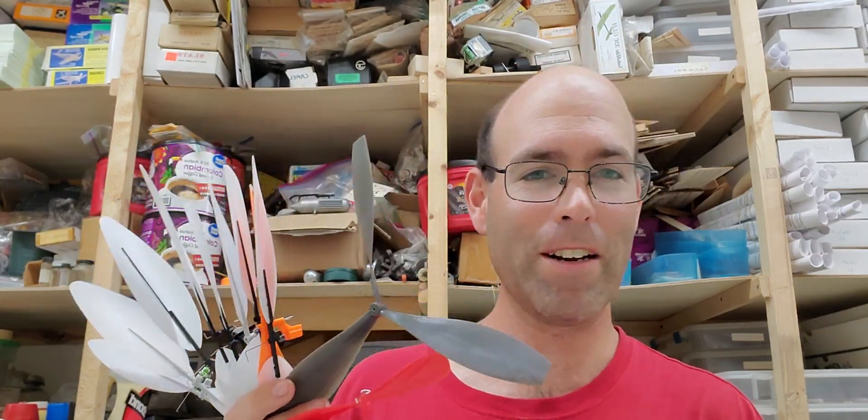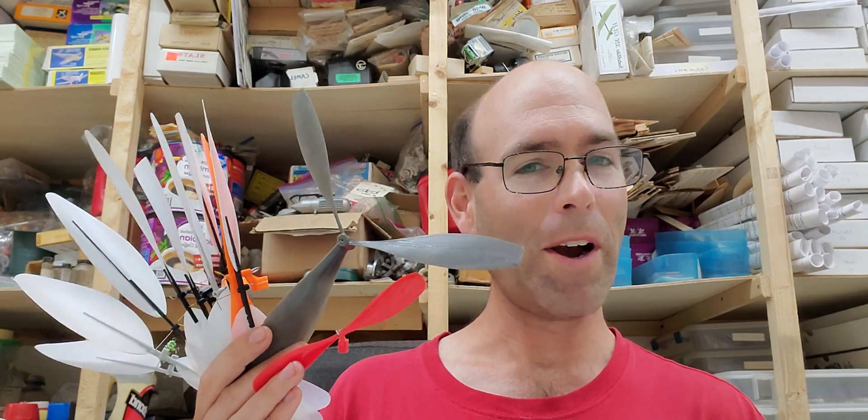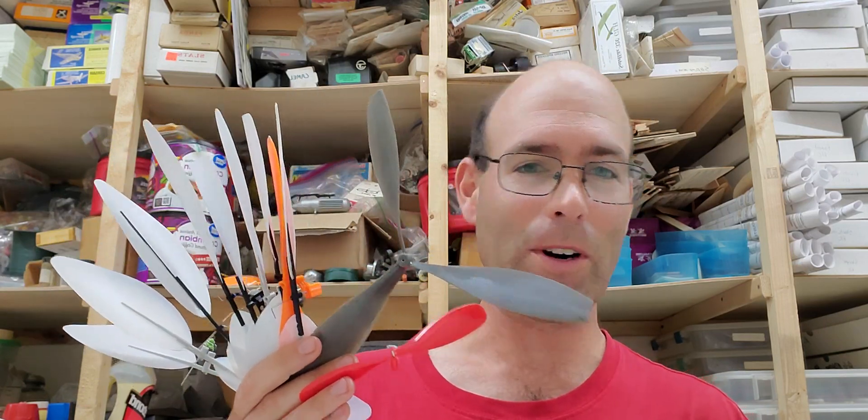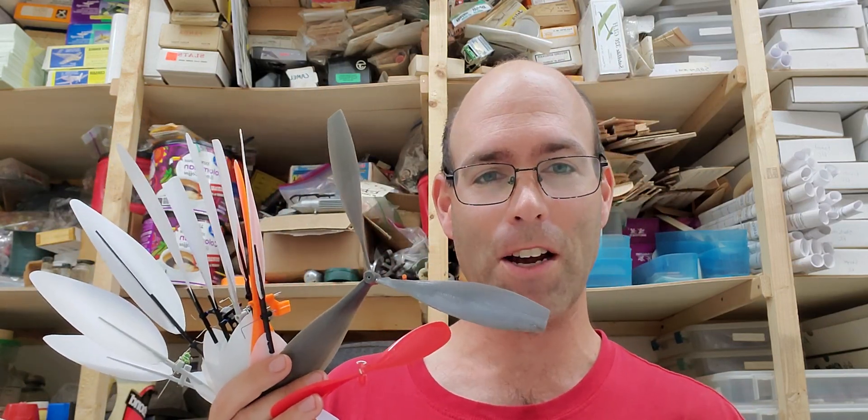Hi there, I'm Josh Finn from J&H Aerospace and normally this would be where you're waiting for our weekly video. We're going to do something different because there's an issue we have to discuss.